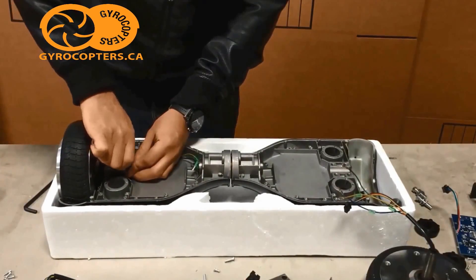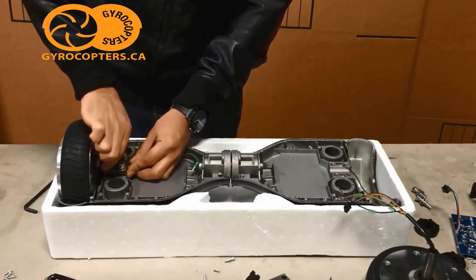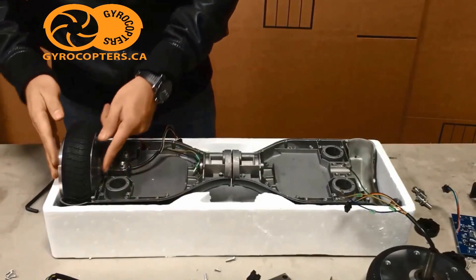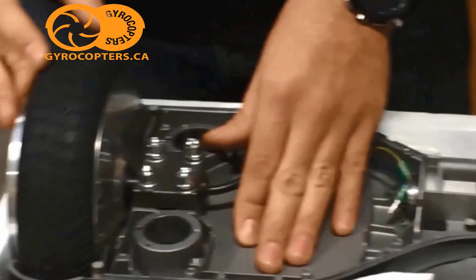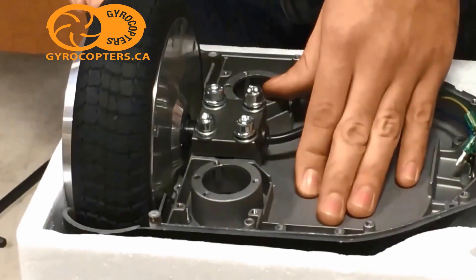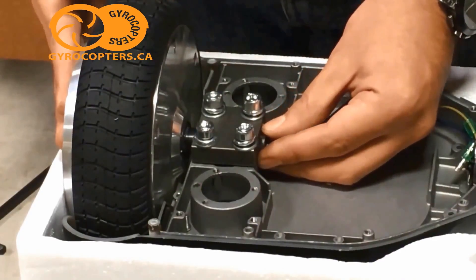After tightening it down by hand, you're going to check the clearance of the wheel. You want to make sure it's not too far in and not too far out. You don't want it touching the frame or touching the body. Give it a few spins just to make sure it's clear before tightening it down completely.